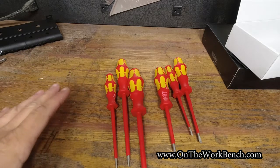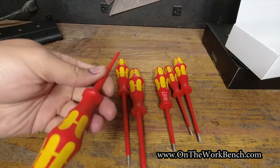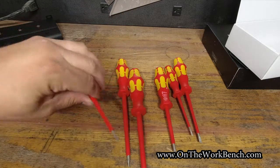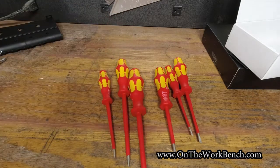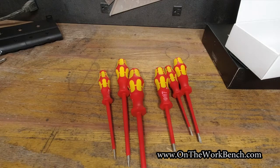The other thing I'm going to do is store these separate from my normal screwdrivers — I just want to make sure I'm protecting the insulation. I don't want these getting dinged up and put into a bucket full of other tools that might damage or destroy the electrical insulation, which is what makes these valuable.